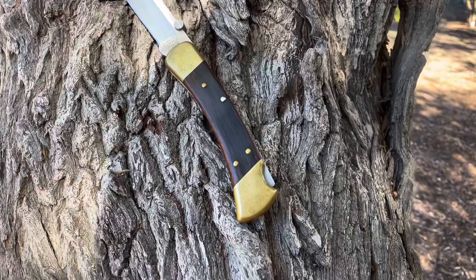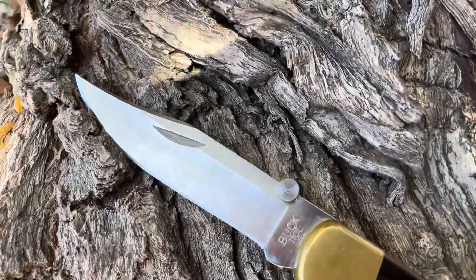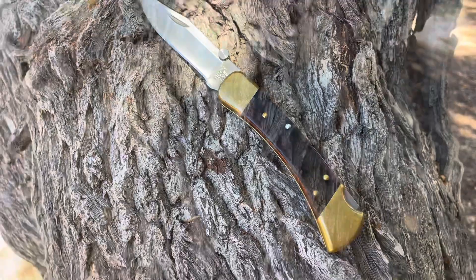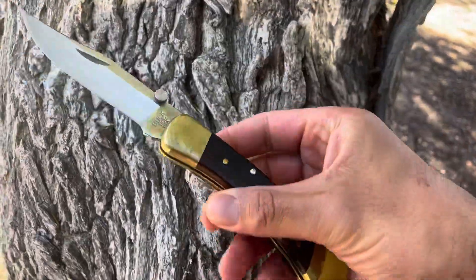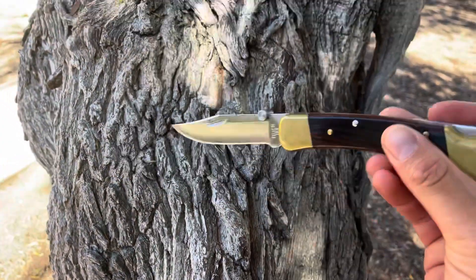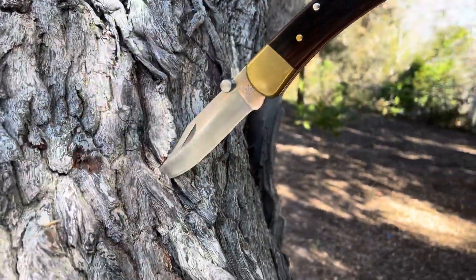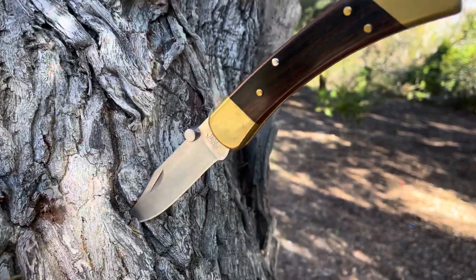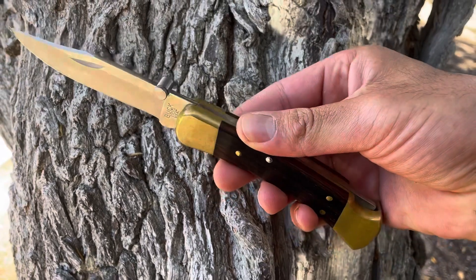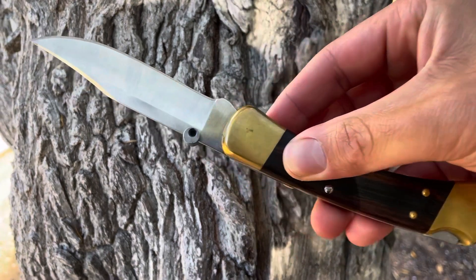Next up, an American classic: the Buck 110. This knife specifically started my traditional knife collecting. I got this one in 2015 from Walmart — it was about 28 or 30 dollars back then. It came with a nylon sheath and a clamp package. I'd wanted a Buck 110 for the longest time, but back then 30 dollars felt like a lot for a knife. I used to always carry cheap $10 gas station knives before this, but when I bought it I was very happy — it's just a solid knife.